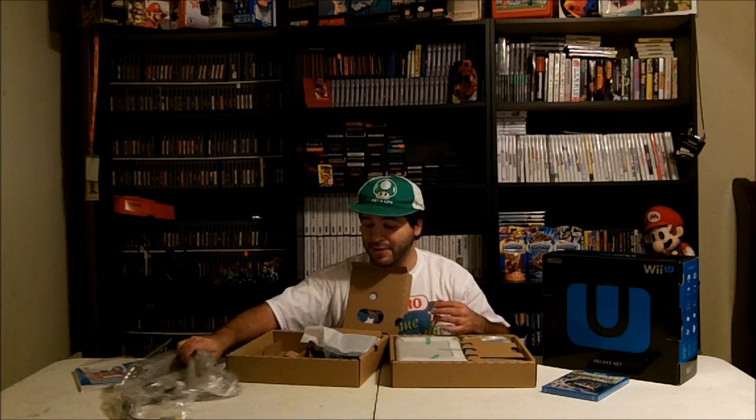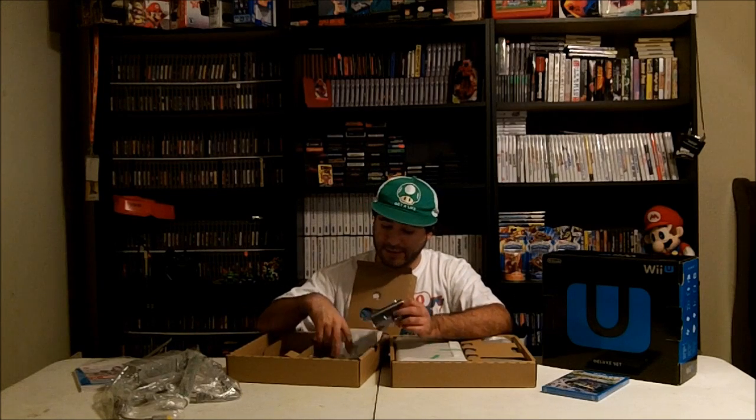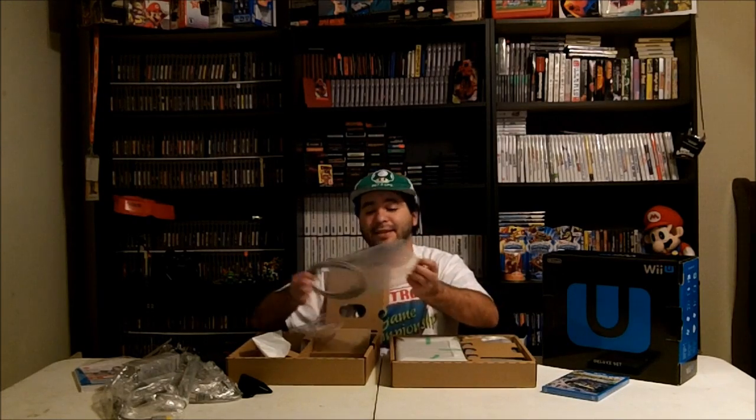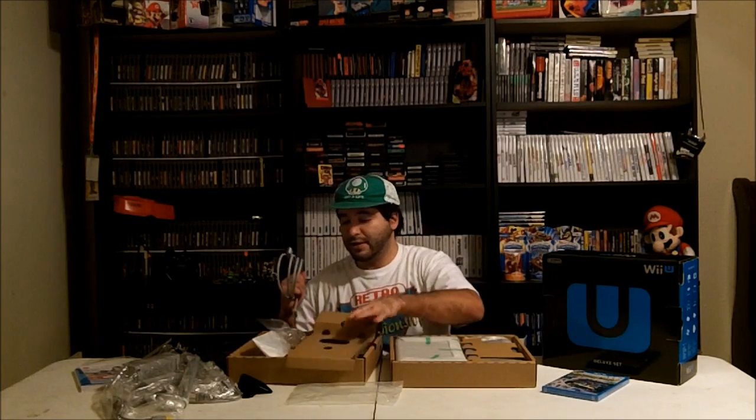Right over my mushroom head. I believe this is a sensor bar — yep, the sensor bar for the Wii U. Looks just like the actual Wii sensor bar. And I think this is the charger cradle for the GamePad — you charge the GamePad on this. And this is the HDMI cable. It's nice that Nintendo included one with the console.